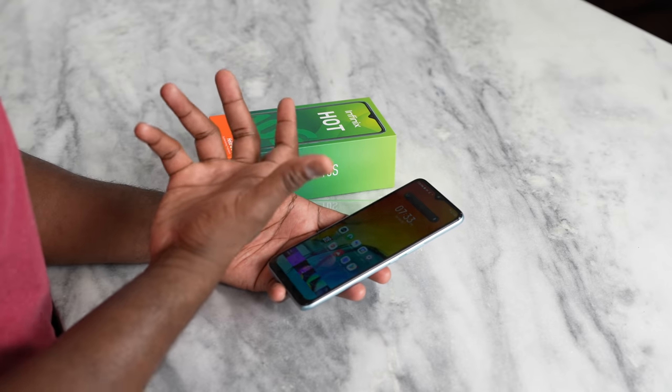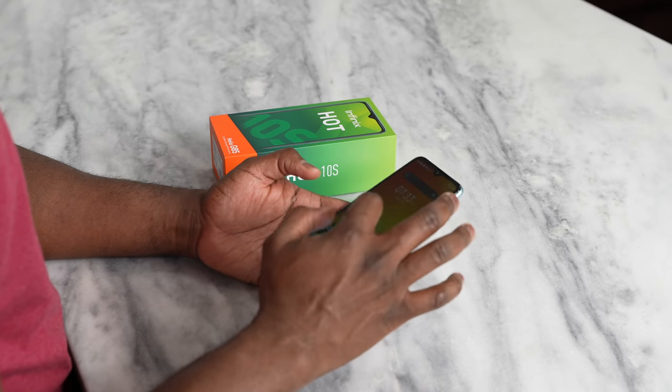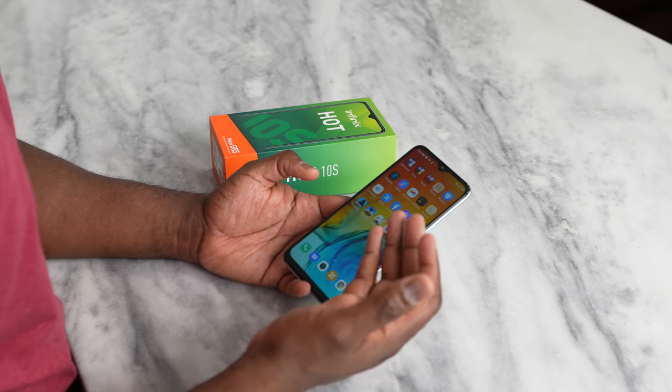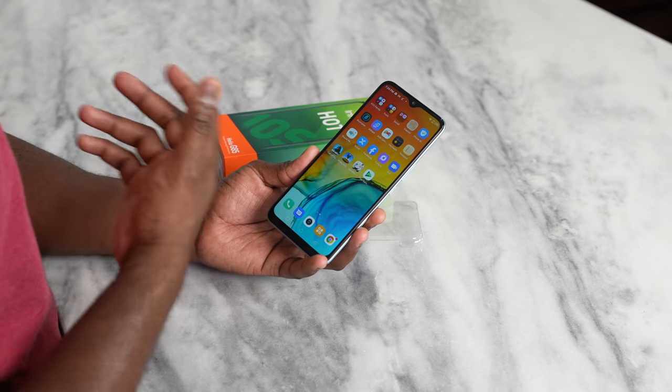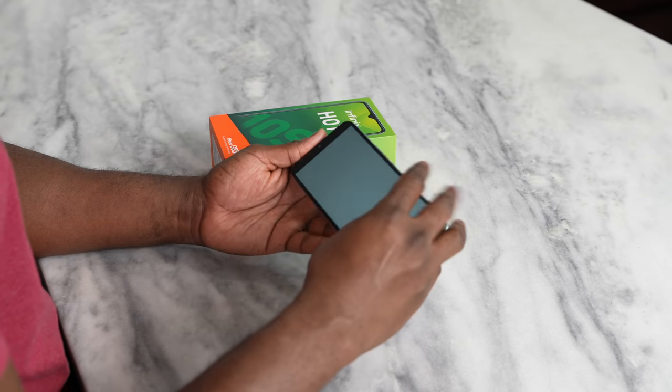So we've talked about the specs — what does that give you in terms of gaming performance? We went ahead and downloaded two games onto the device that we definitely like to play quite a bit: Call of Duty Mobile as well as PUBG Mobile. Let's go ahead and fire up Call of Duty Mobile first and see what we get from that device.